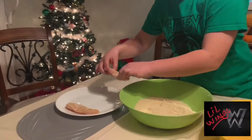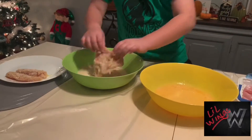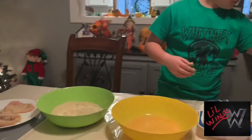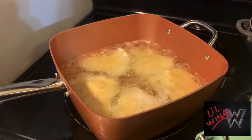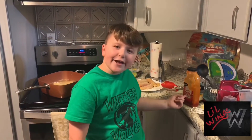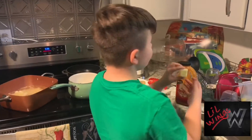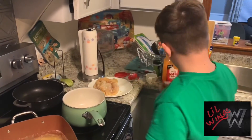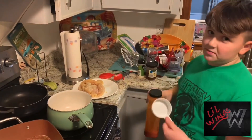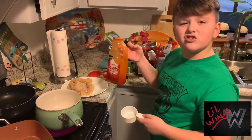Going really good! We're going to do some honey and some hot sauce. We're going to add a half of one fourth of a piece of butter. Then we're going to have four of these - Frank's Red Hot.